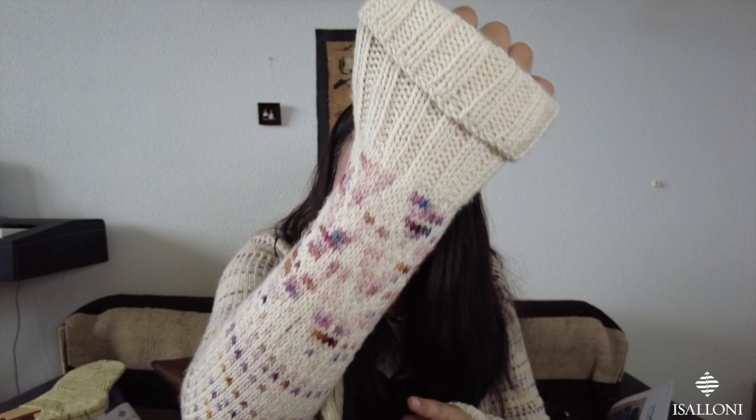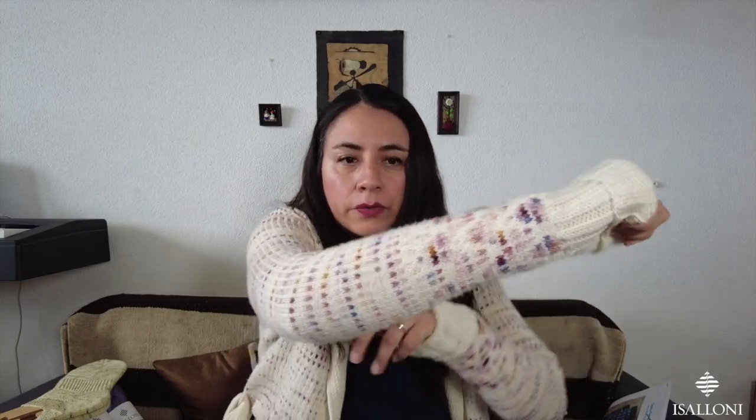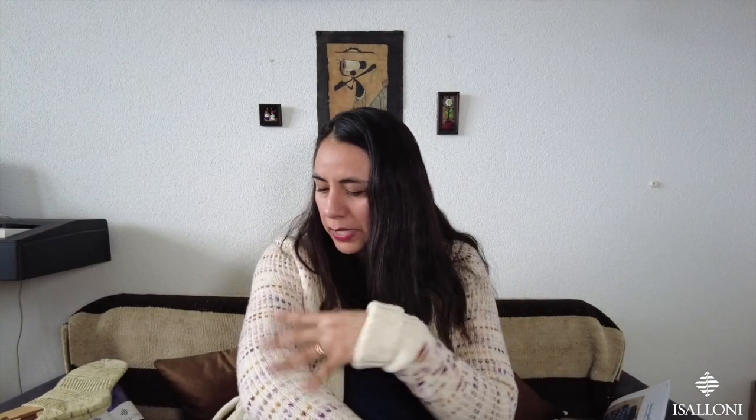I made this with Isalone yarn — the Opera DK base, which is 100% superfine merino — in Ecru, which is natural yarn, and the Anastasia's Doll colorway, which is a very nice purpley pinkish yellowish turquoise with speckles. It's a cardigan knitted in the round, and then you steeked it. It was also my first time steeking — crazy! I recorded stories on Instagram of my steeking.